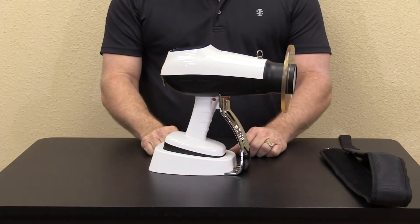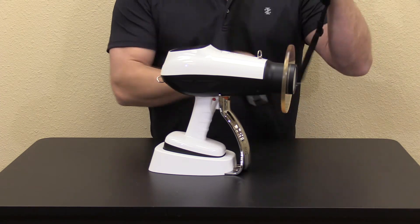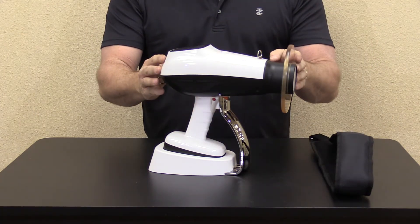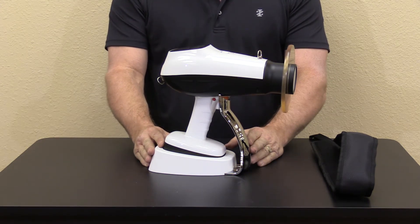This unit also features convenient carry strap points where you can wear the unit around your neck if you choose. So no more dropped x-ray units. A padded travel case and an emergency backup battery are also included.